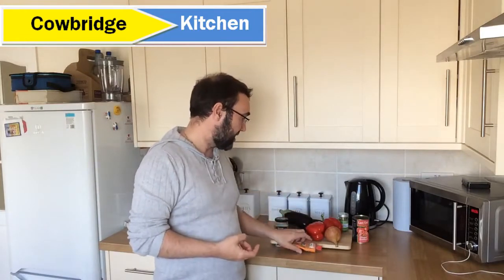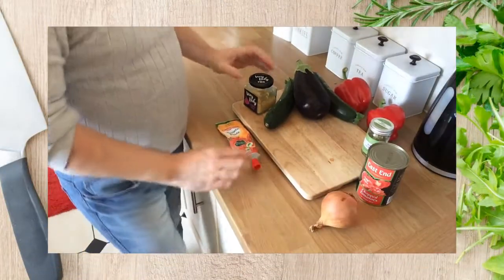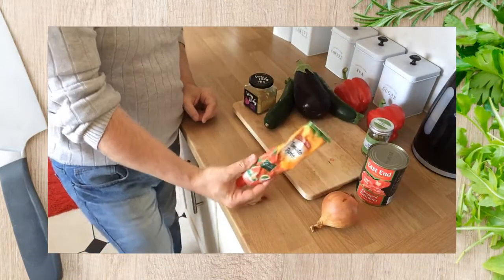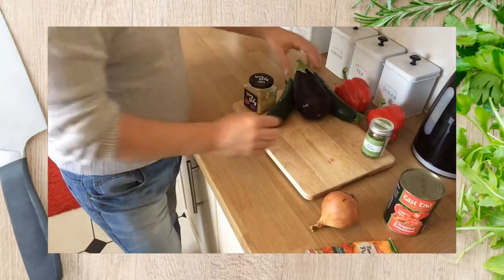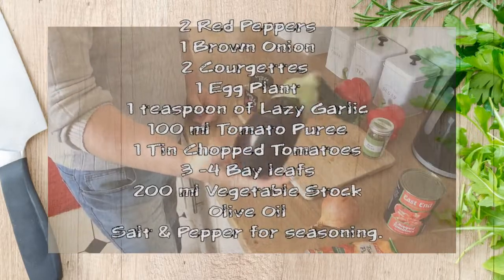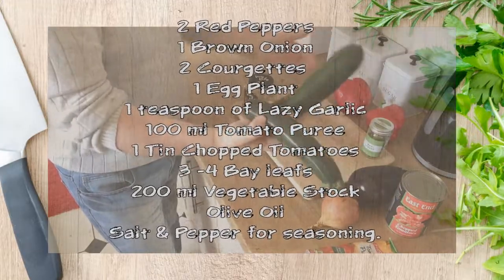Over here we have the ingredients. We're going to start off with some red peppers, one brown onion, some tomato puree — around about 100 grams. One tin of chopped tomatoes, an eggplant or aubergine, whatever you want to call it, and two good-sized courgettes.